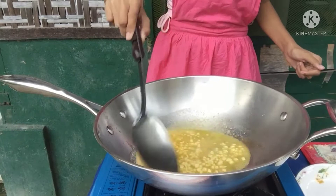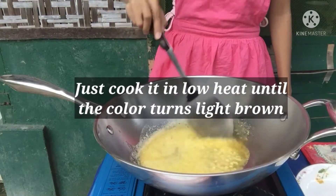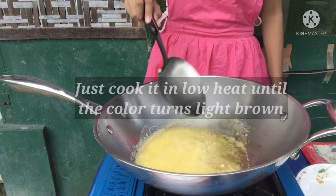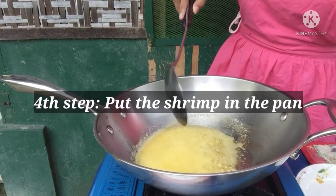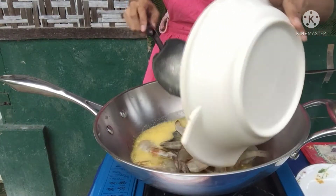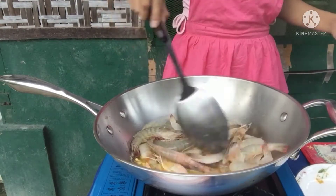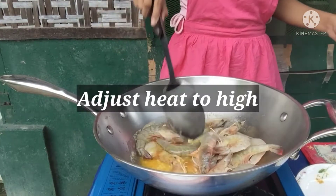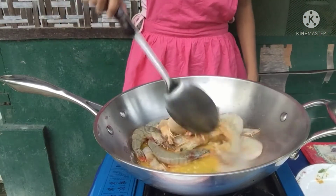We will wait until the color turns light brown. Next is put the shrimp in the pan. Adjust the heat to high until it turns orange.